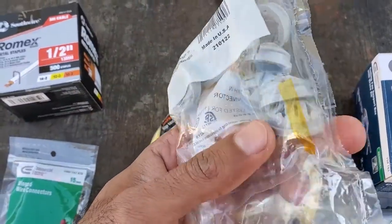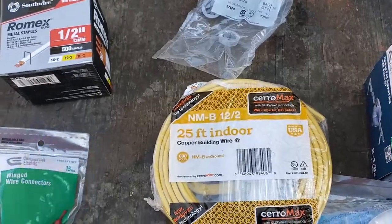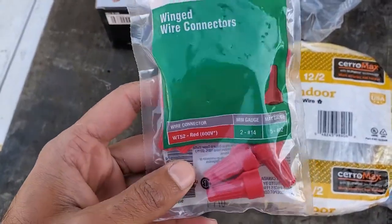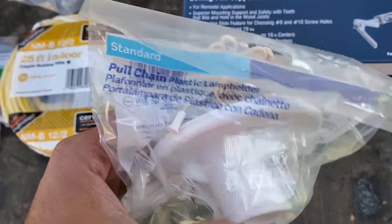You will also need some Romex metal staples to tidy up the wiring in the attic, some plastic strain reliefs to keep the Romex from coming out of the electrical box, some wire nuts, and the last item is application-specific, which is a pull chain light fixture, which I'll explain later.